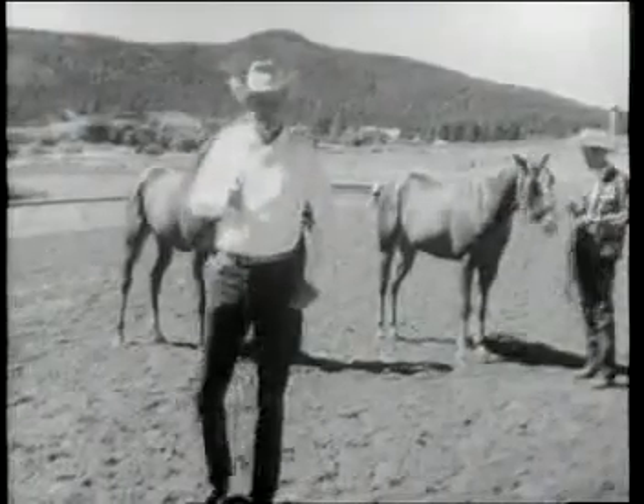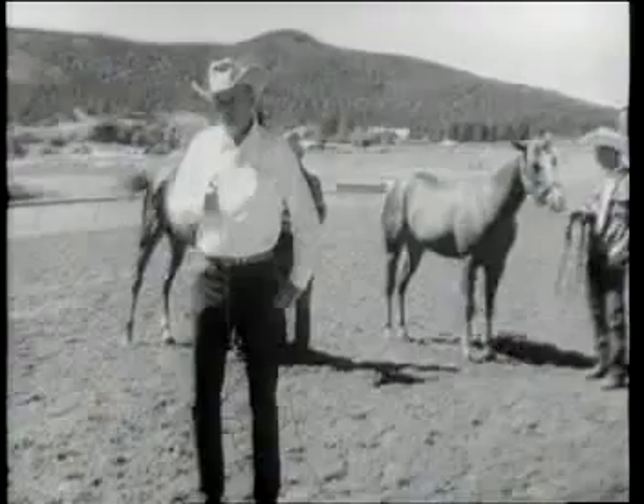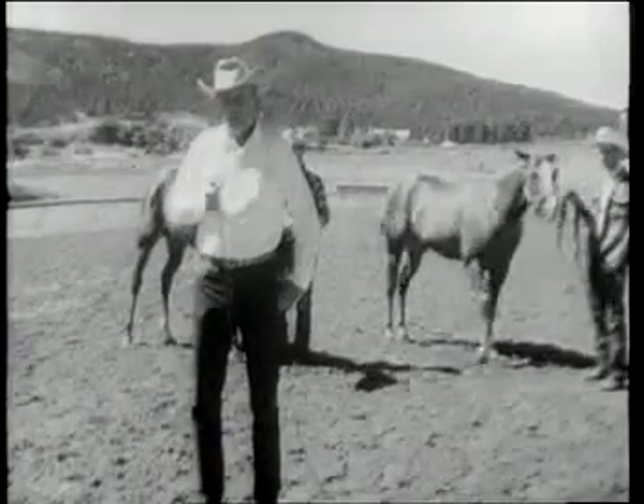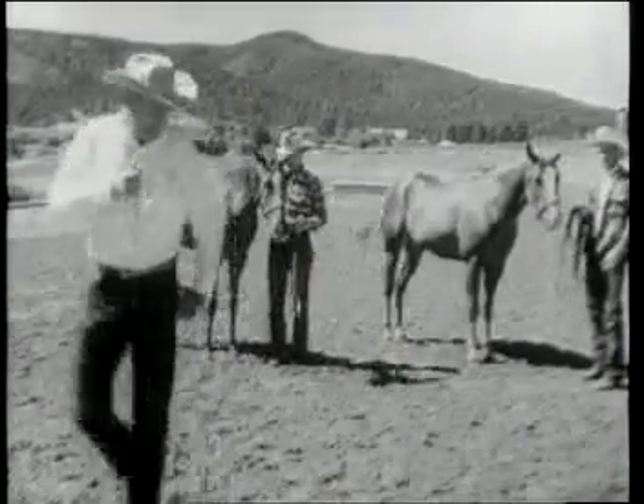Larry, we breeders have been asked the question many times: what is the basic difference between a quarter horse and a thoroughbred? We have two good examples here today, and I'll attempt to explain to you the difference between the quarter horse and the thoroughbred. But on our right,